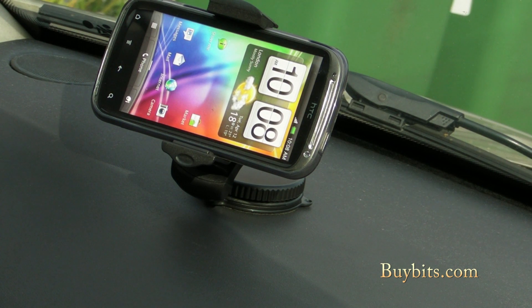All you've got to do is get down to buybits.com and you can grab one of our new windscreen mounts for your smartphone.